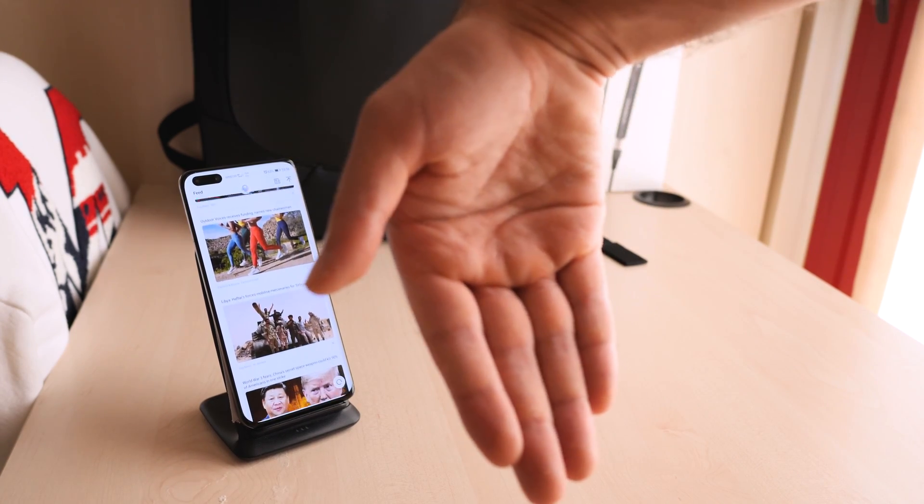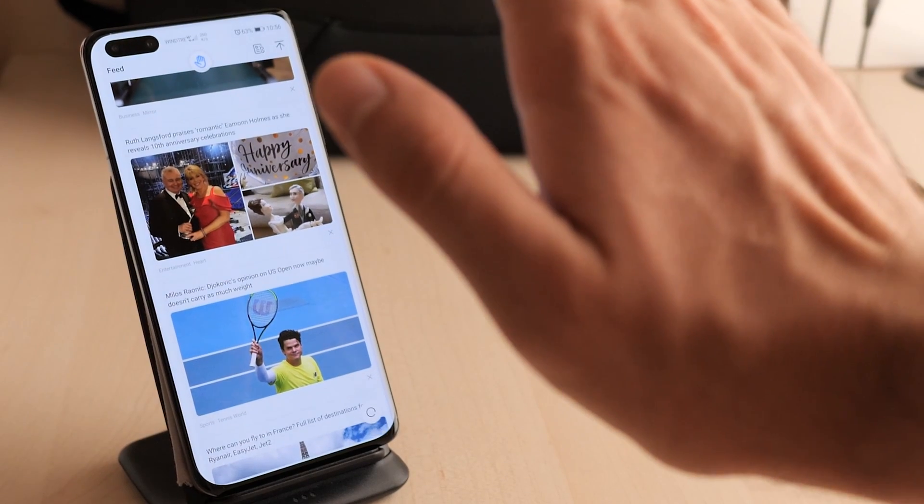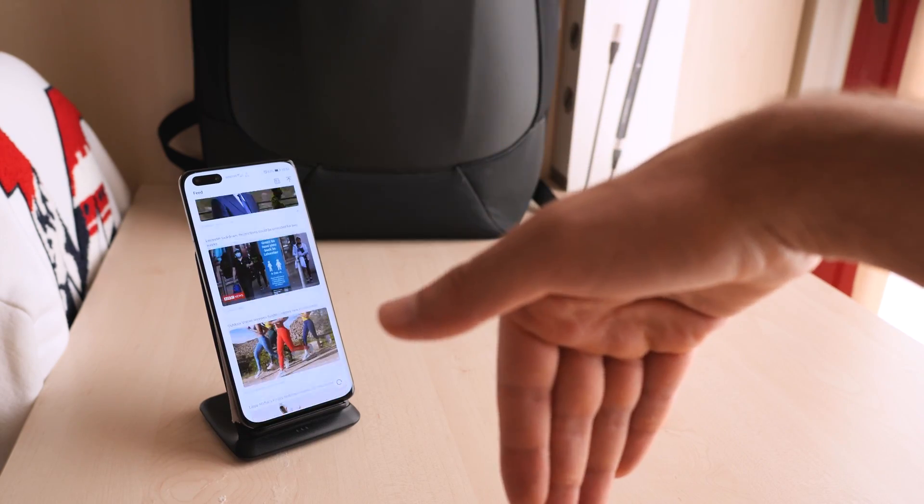If I go to Twitter, for example, and I want to scroll down, all I have to do is have my hand flexed like that and swipe up just like that. And it works very smooth, very simple. And if I want to scroll up, all I have to do is flex my wrist down just like that. It works so quick, it's very intuitive, and if I want to grab a shot I just grab a shot. That's fantastic from Huawei, and this is my favorite way to take a screenshot on the P40 Pro.